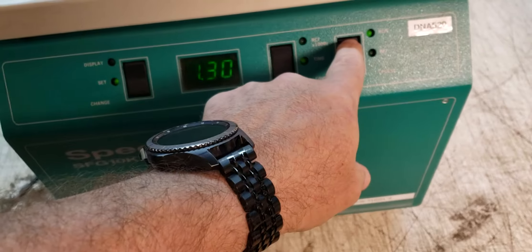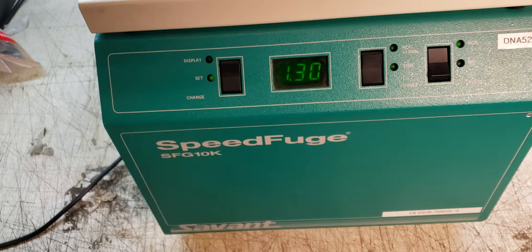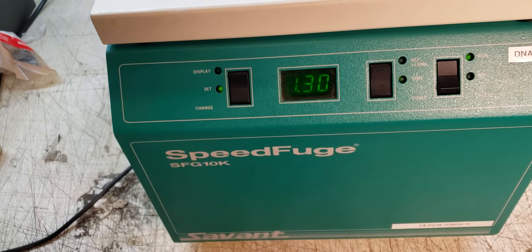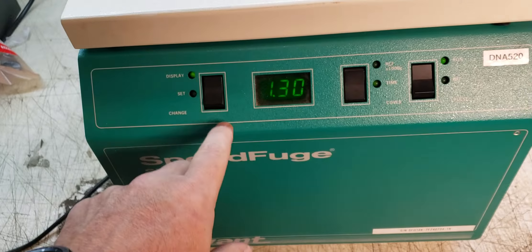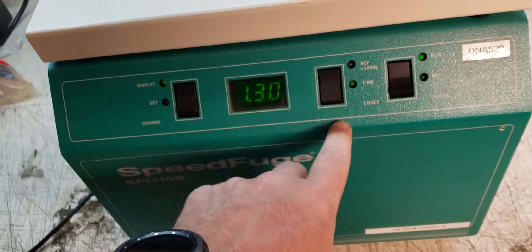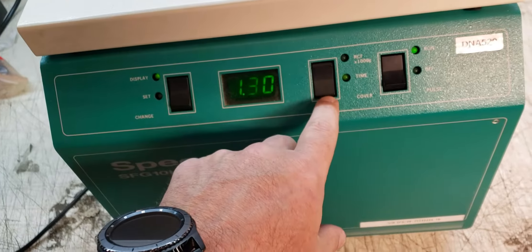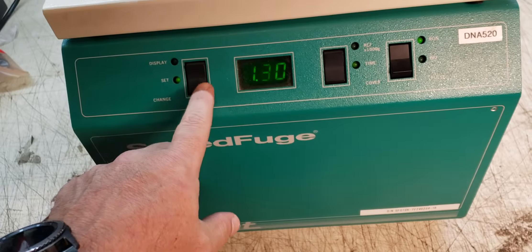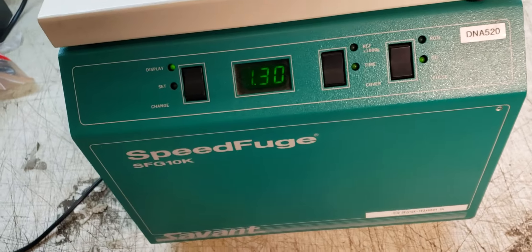I'll show you this thing running. Let's see — display the speed. Maybe it goes up to 10K and that's it.